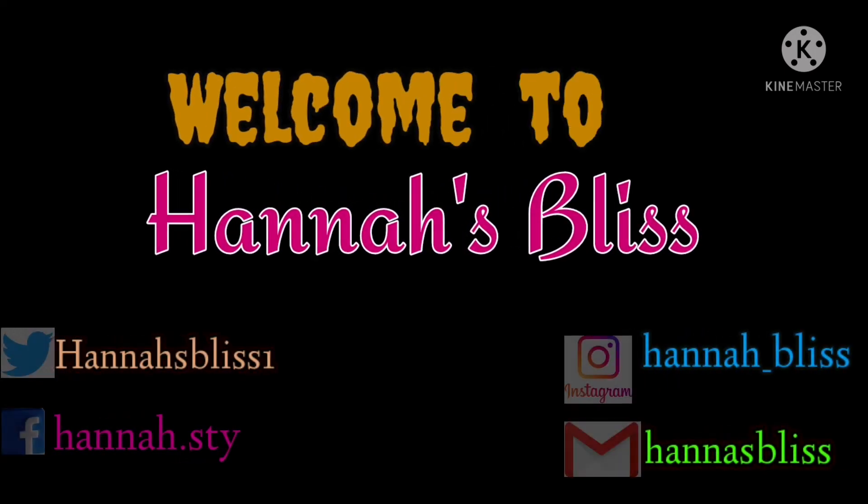Hello friends, welcome to Hannah's place. Hope you are all fine. Let's go to our online classes.